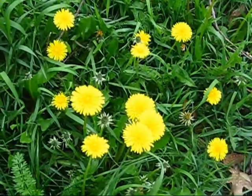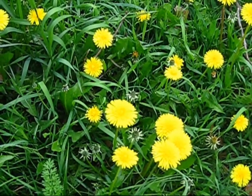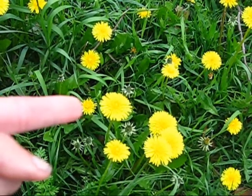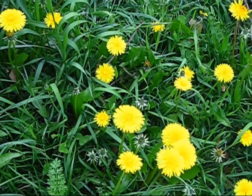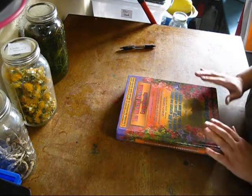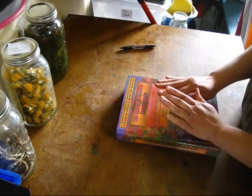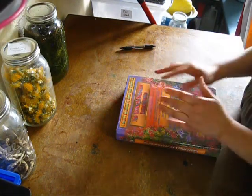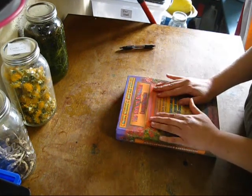Hey everybody, this is Jen from Garden Jen's Journey. Today I'm going to be showing you how to make dandelions into soap. I'm going to show you how to take these weeds and turn them into soap. So come on in with me into the kitchen and let's get soap making. First off I want to tell you that turning dandelions into soap is not an overnight process — it takes planning and preparation.